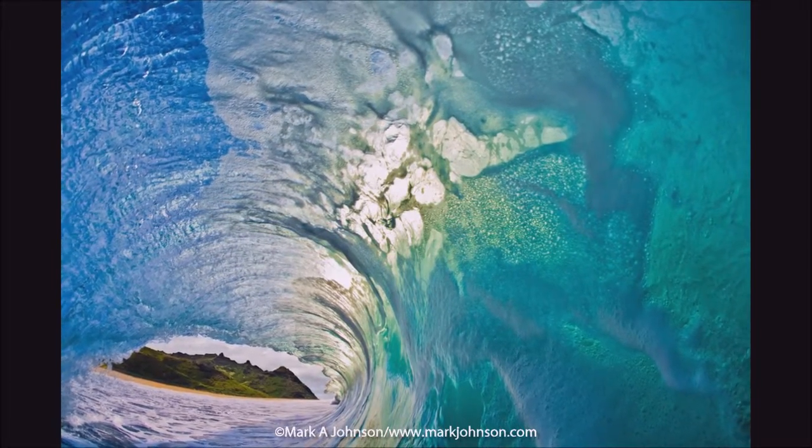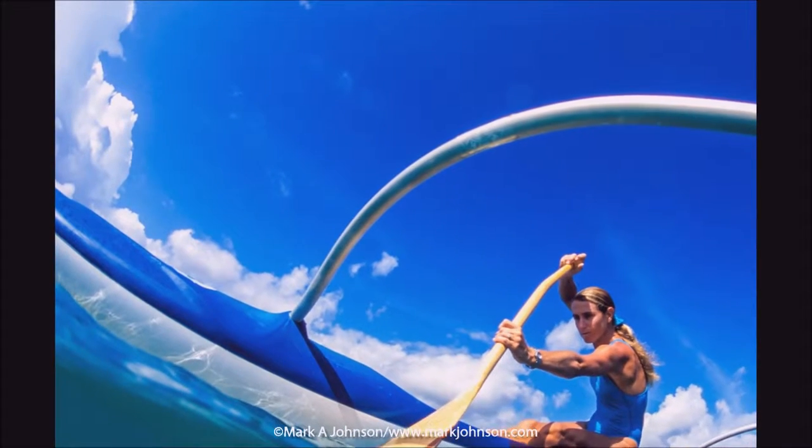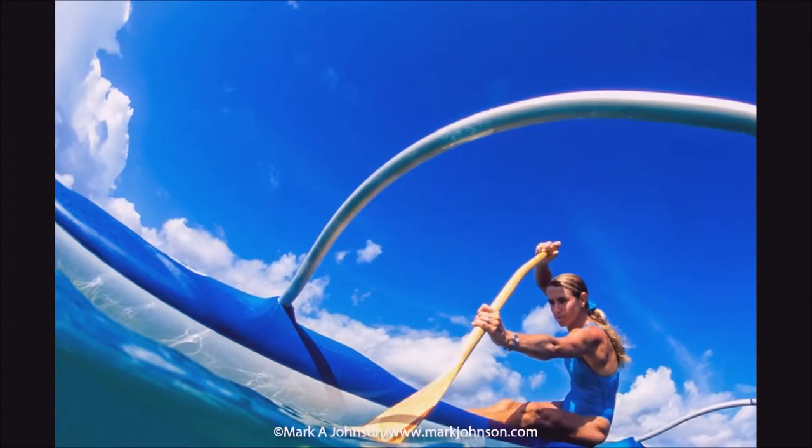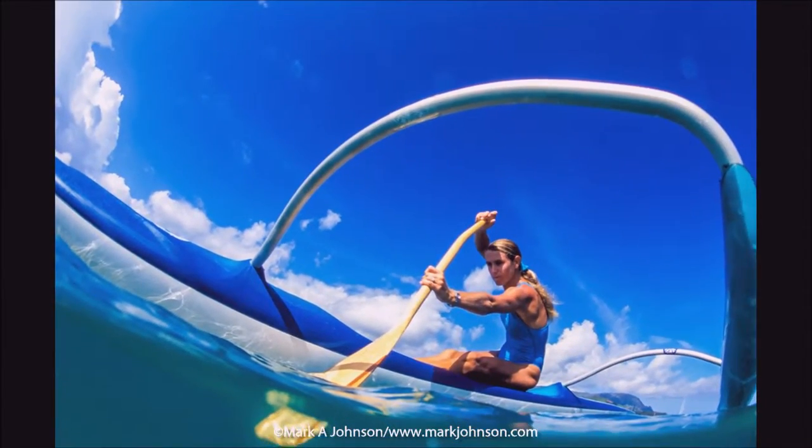Again, backlit — it really lights up the wave, kind of a fluorescent green. Here's Laurie, an outrigger canoe paddler. I did a split-level view — you can see the paddle underneath the water.